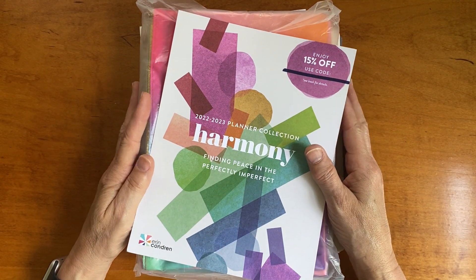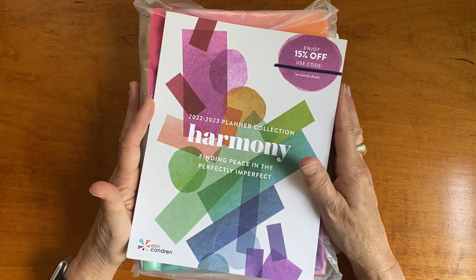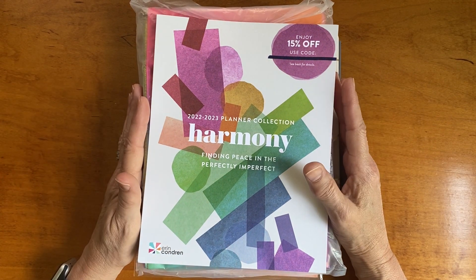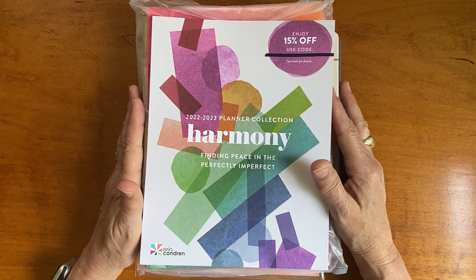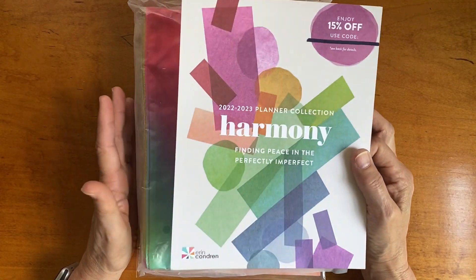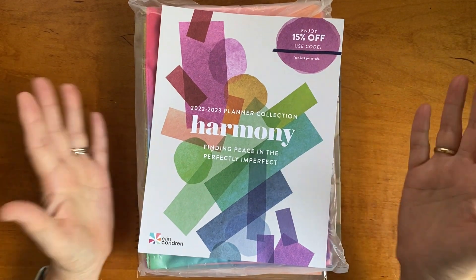Hi friends, it's Becky from Saul's Mom Plans. This morning I received two boxes from the Erin Condren teacher lesson planner launch and I wanted to share with you what I received. I've already taken it out of the box, looked at these, and already made a video with a lot of mistakes — calling products the wrong thing — so I decided it's easier to just redo the whole thing.